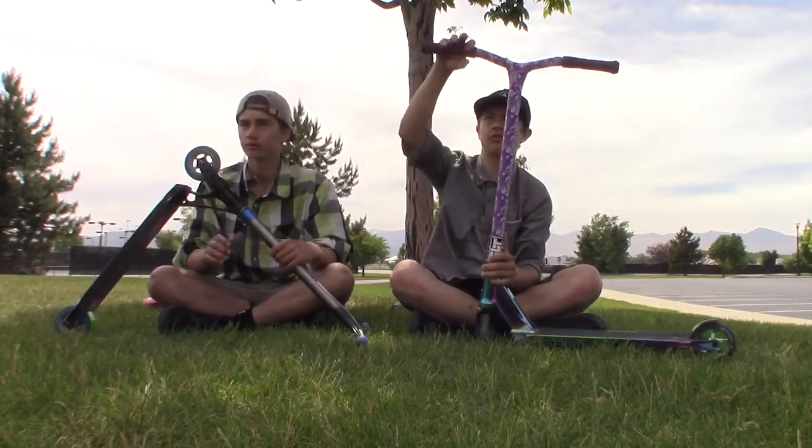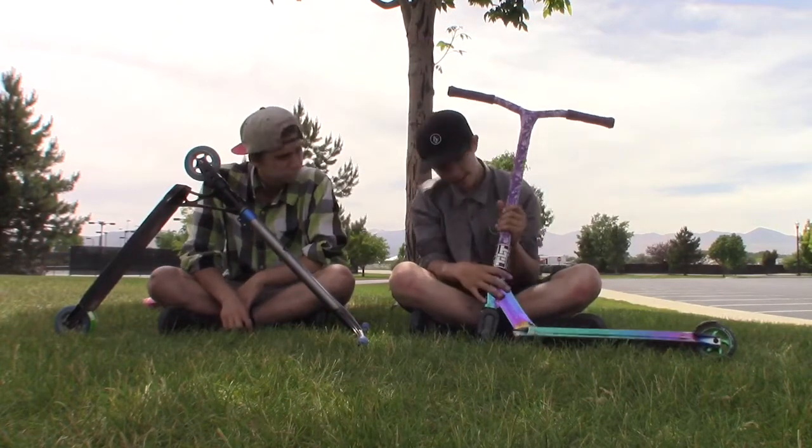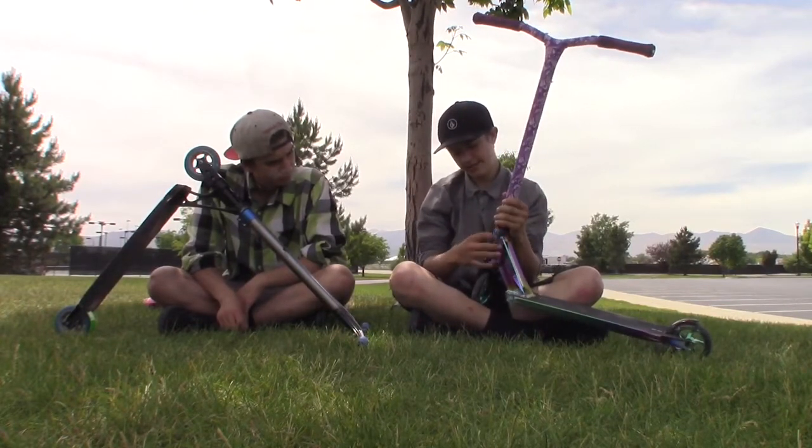I have ODI bar ends with ODI softies in purple. I have Remy Raptors in standard with the purple bar wrap. Tilt arc, SCS, the top cap is Envy, and then I have a tilt headset.